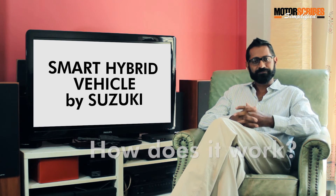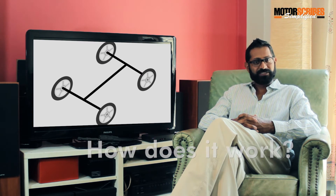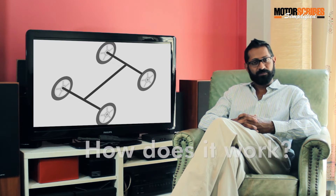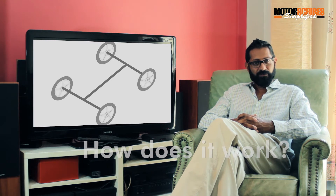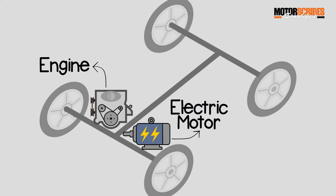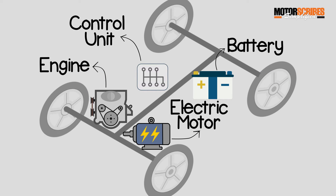SHVS is simply an acronym for Smart Hybrid Vehicle by Suzuki. On a very basic level, to understand this technology, we just need to concentrate on the four wheels of the car and the front and rear axles that power them. There are four important components that all hybrid car systems work to optimize: the engine, the electric motor, a battery pack, and a central control unit which communicates between all three.